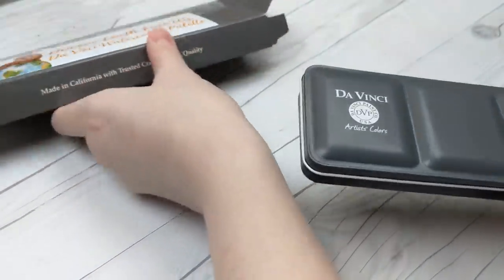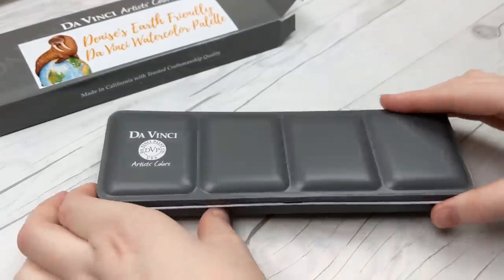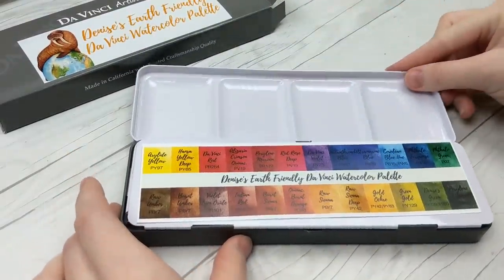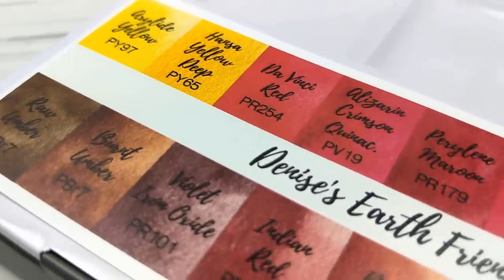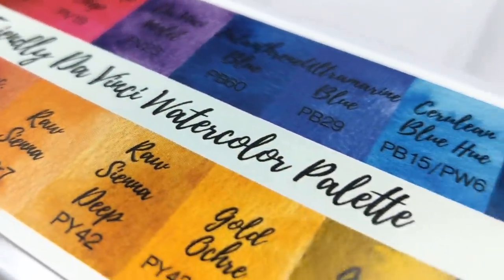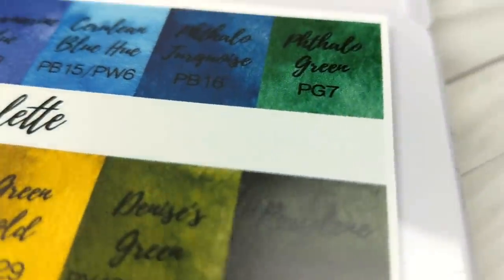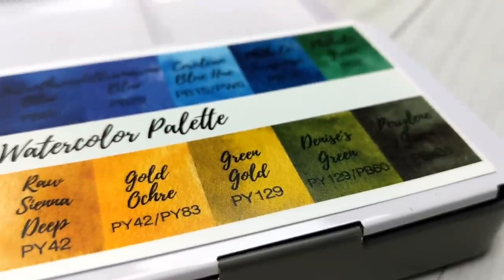We started working on this collaborative palette back in November, and after months of editing, testing, and refining, Denise's earth-friendly DaVinci watercolor palette is finally ready for its unveiling. As some of you may remember, I had the opportunity to visit the DaVinci Paint Factory last fall where I met its third-generation family owner, Marcello, as well as some of the other members of their team. After having worked on the Trio project together last year, I was honored to have the chance to work on another collection, this time a full-blown palette.